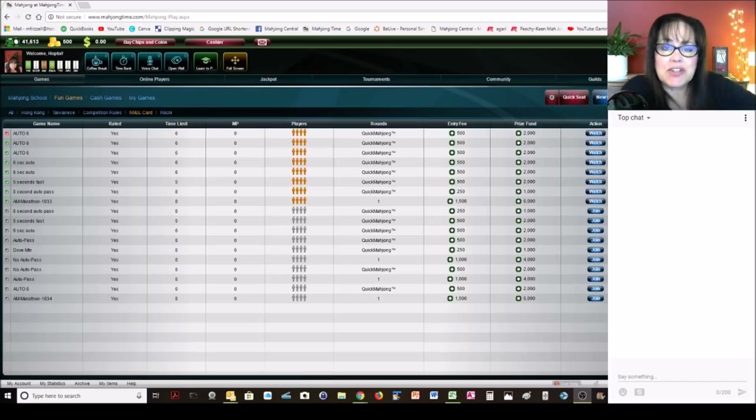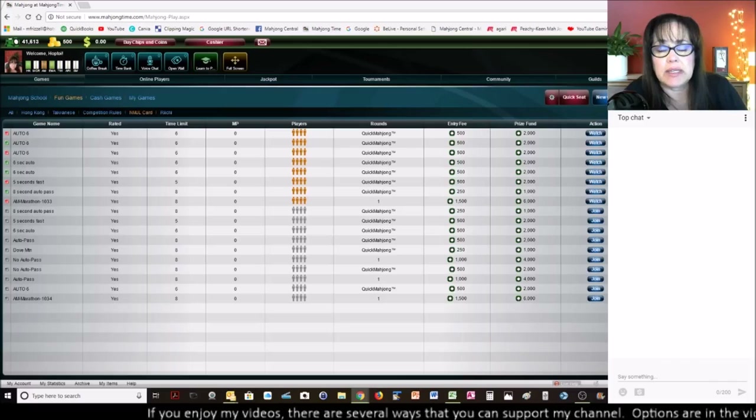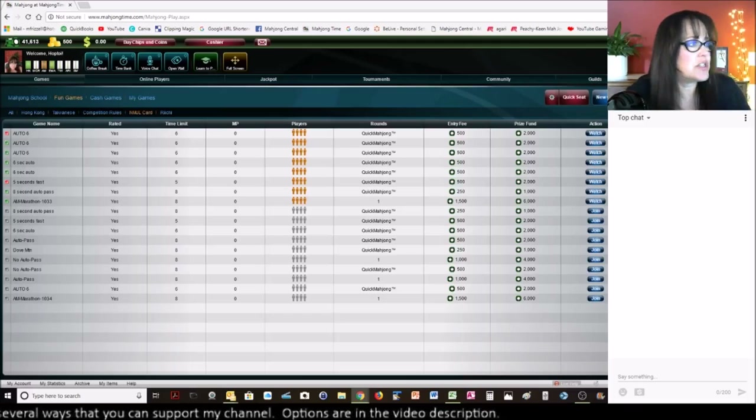Welcome to the live stream! Let me check my health on YouTube — we're green, totally green. If you know that reference, write it in chat. During the live stream, be sure to select live chat so you'll get chats live. Seems intuitive! Say hi if you're just joining.